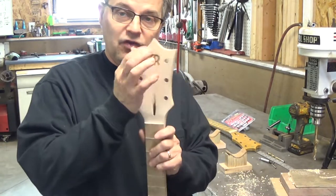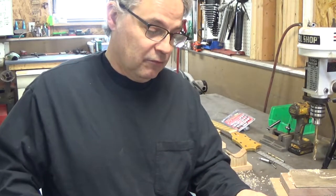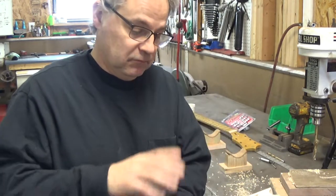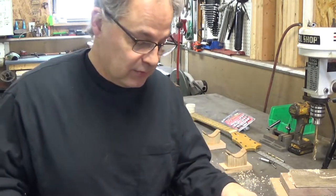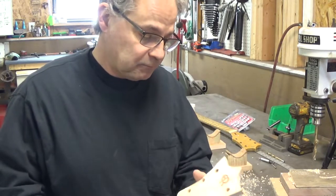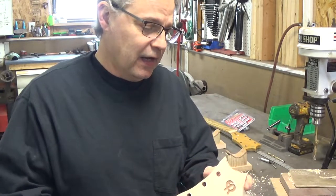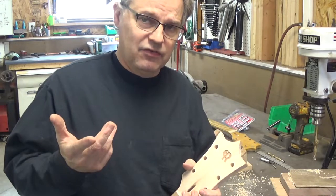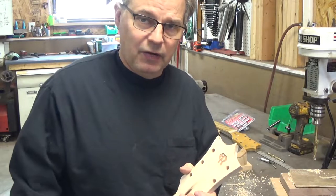Next we're going to talk about my inlay. I do it a little bit non-traditionally. Some of you may have noticed this is lasered out — I have a guy do a whole bunch of headstock overlays for me at one time in different species of woods, and he lasers them out with my logo rather than inlaying mother of pearl or anything like that. I mix up epoxy — in this case we're going to use epoxy and aluminum powder, which gives you kind of a silver finish. I'll show you how we do that right now.